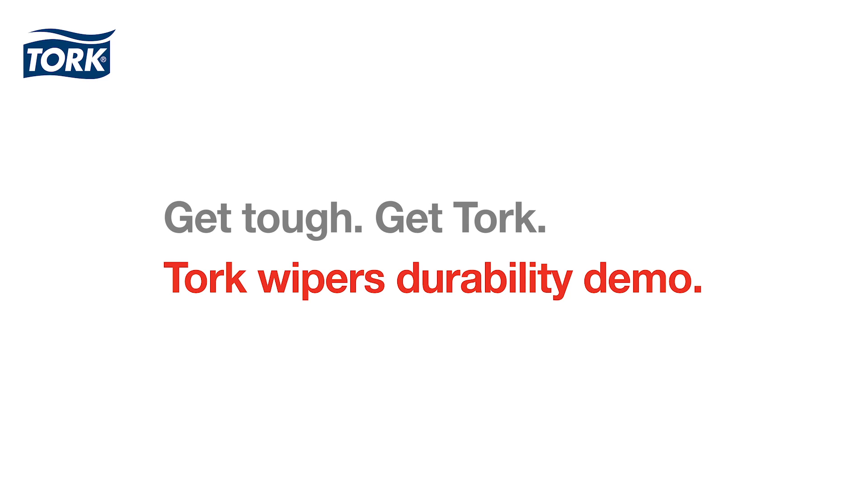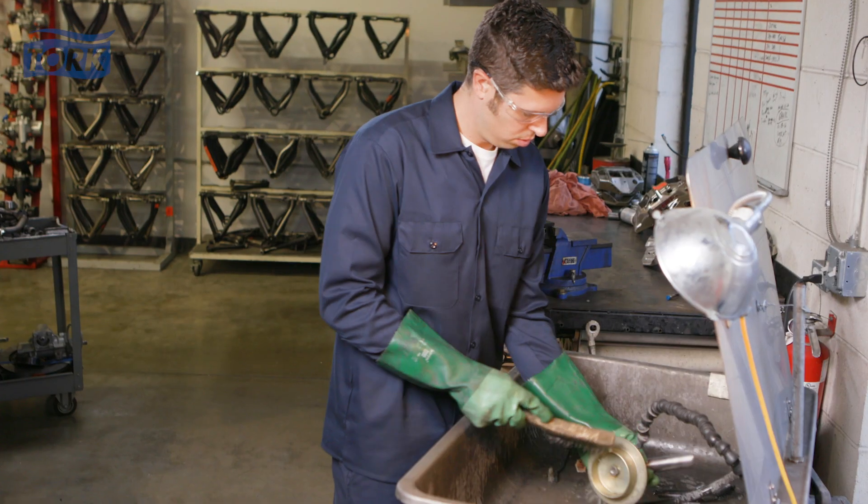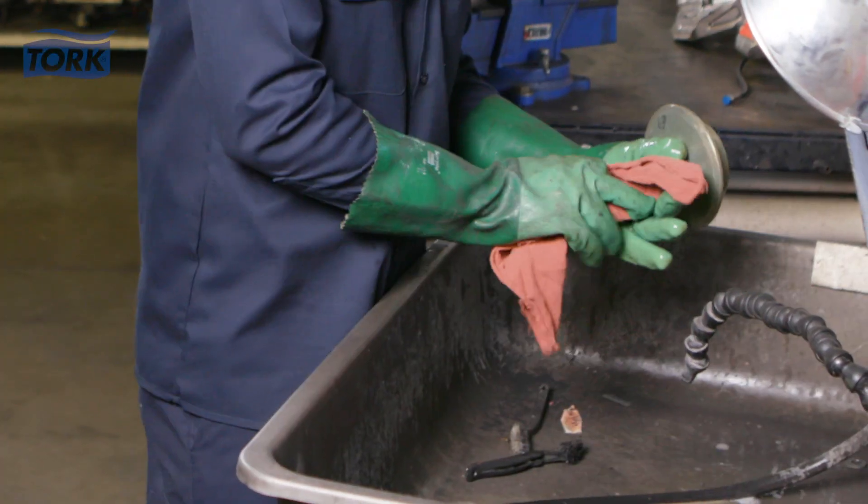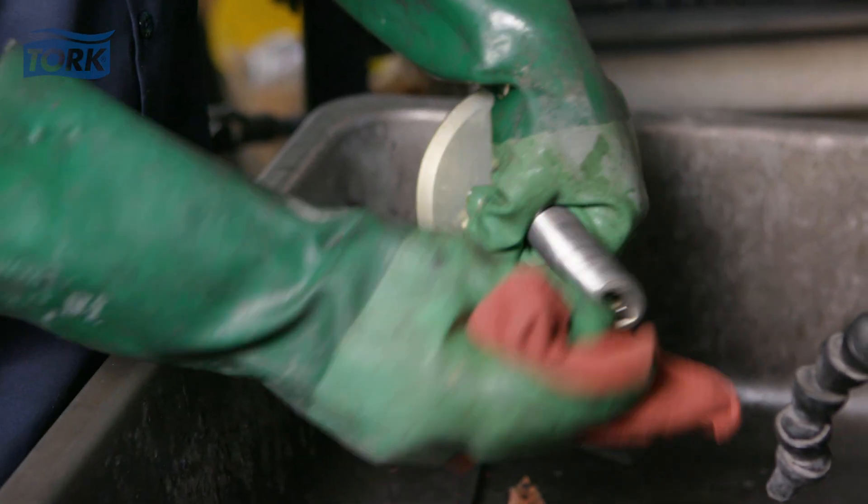Having a cloth that is both highly absorbent and durable is key for proper cleaning. Rental towels just don't get the job done — they're not absorbent and become saturated quickly.